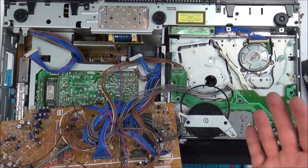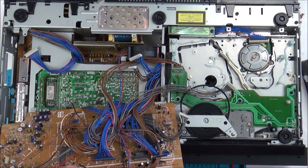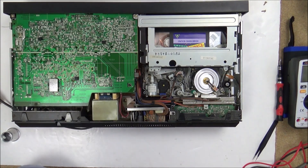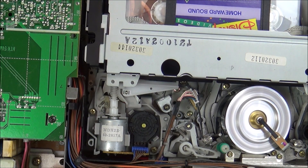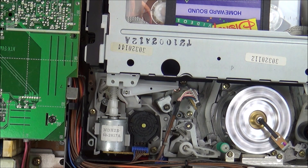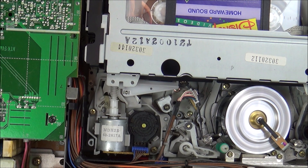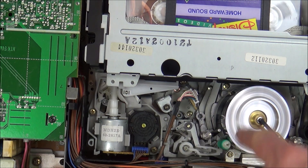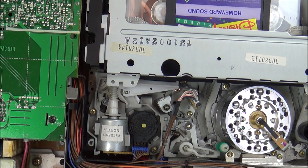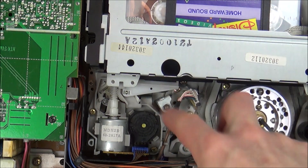A quick visual check of the capacitors — none of them are bulging out the top and I can't see any obvious leakage on the board underneath them. Let's press play. That's turning, but all that's happening is the tape is getting bunched up here. This one here is not turning, and then it gets brought back in again. So I need to find out why this one is not turning — that one is turning, but that one's not.